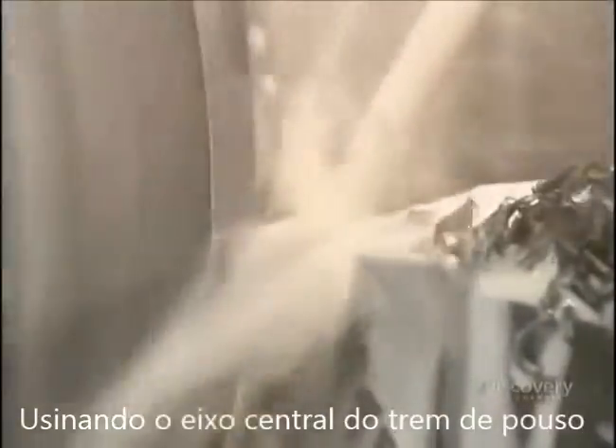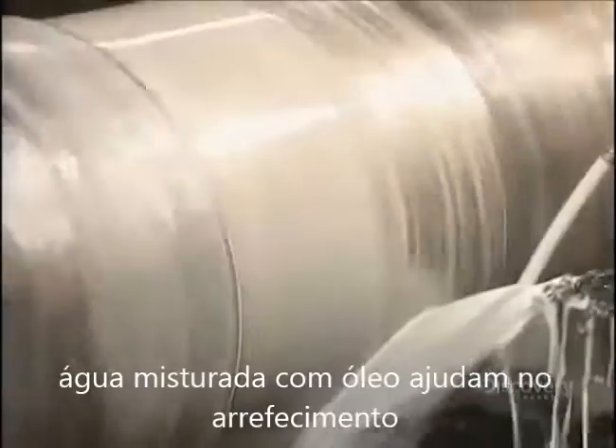They begin machining the shaft. This digital lathe machines the exterior surface of the part. Sprays of water and oil cool the part, which heats up due to friction.